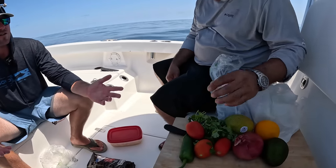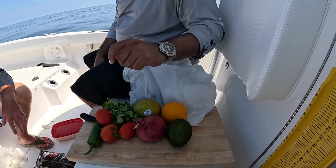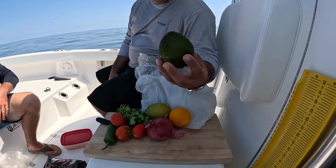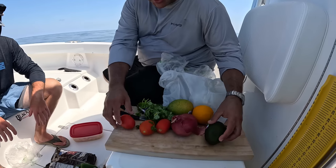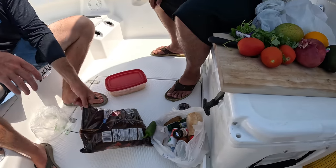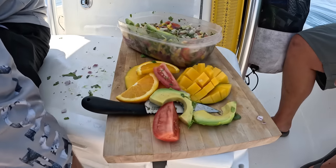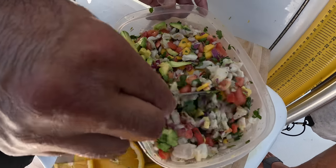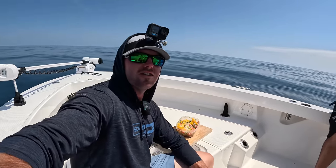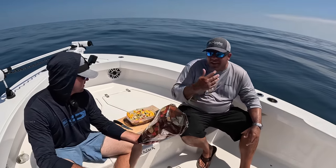We've got some fresh cilantro, jalapeño, tomatoes, red onion. We're going to add a little bit of orange juice to give it a different flavor, a fresh mango to give it a tropical flavor, and top it up with some fresh avocado. We got salt, pepper, onion powder, garlic powder, and last but not least, we got the chips to make it complete. Cannot ask for a better boat snack.